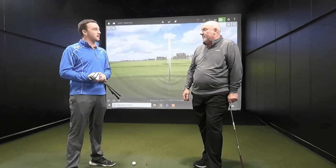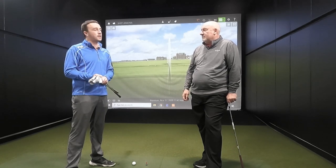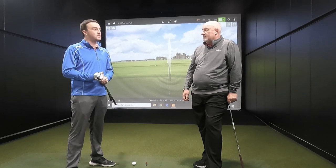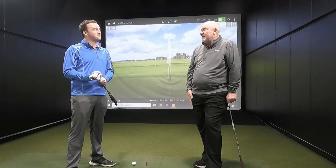Thank you Larry for helping us out today and giving us the lowdown on playing the right wedge grind and everything that comes with that. Hope the golfers take away that the right wedge grind can help you out quite a bit.